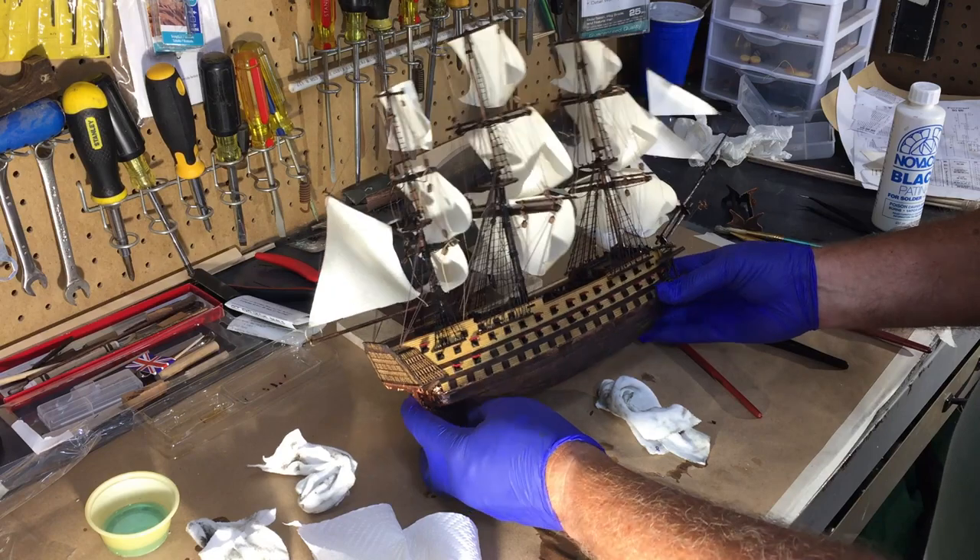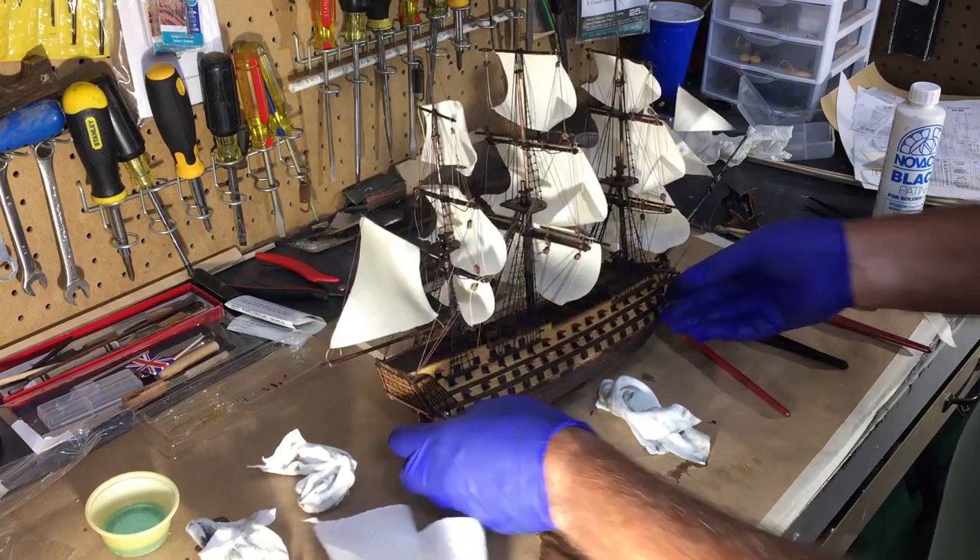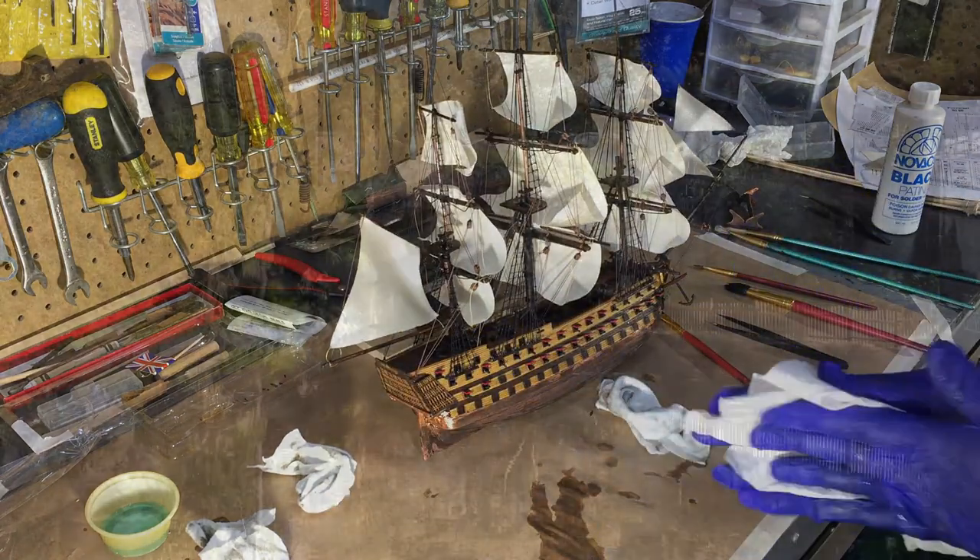Let me set it down, get it finished, and I'll show you what it really looks like when I'm completely done.